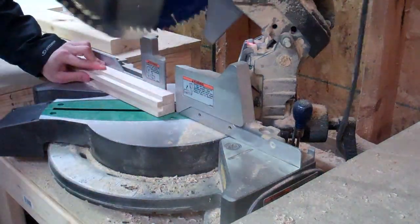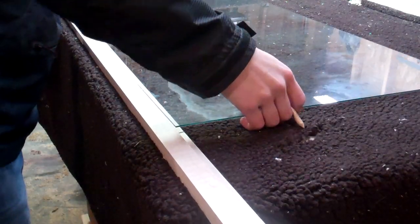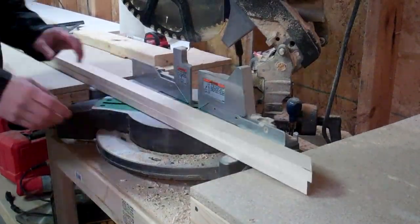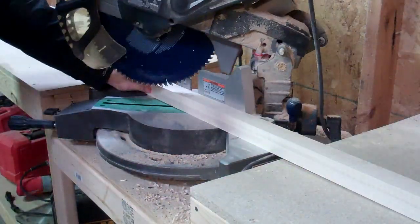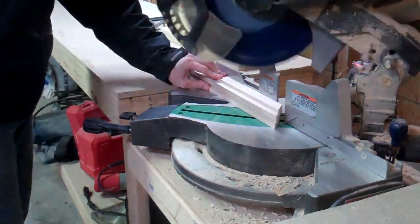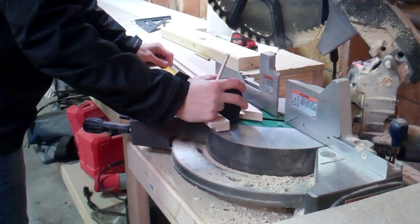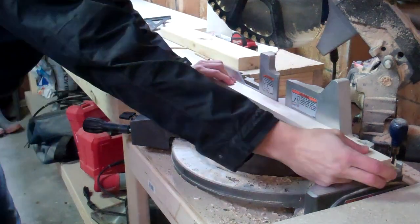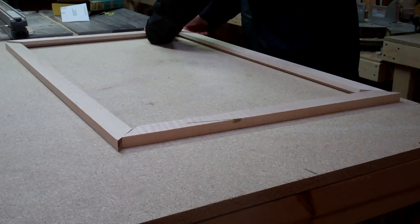Next step is to make my first 45-degree cut. I lay the glass on where it would be on the left-hand side and then mark on the right-hand side so I don't actually have to do any measuring. Then you flip the board over and cut both pieces at once so that both pieces are cut the same width and the frame turns out square.